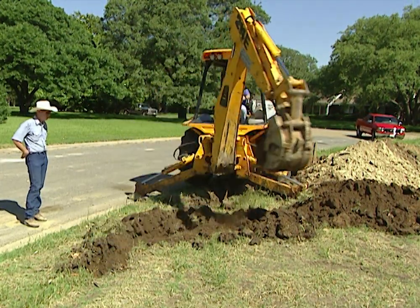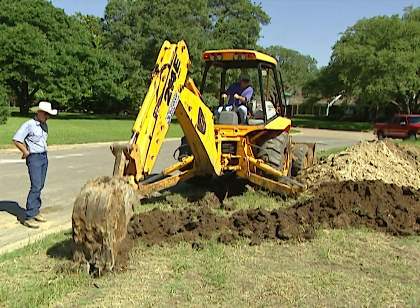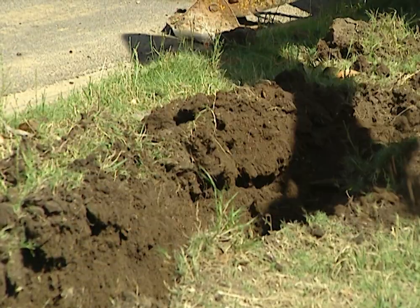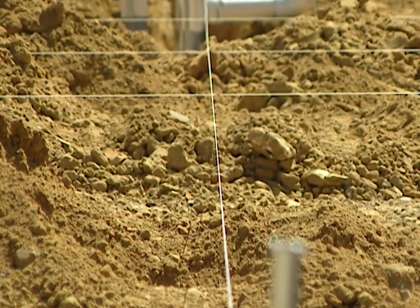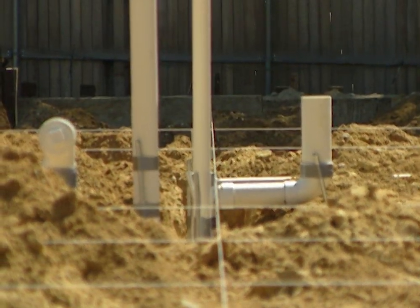At the street, a backhoe digs down to connect with the city sewer line, which is eight to ten feet below the surface in this case. The sewer line is so deep because every house on the street must be able to drain into it running downhill. Once the trenches are in, the plumbers put string lines where the walls will go and use these as guidelines to place the pipes in exactly the right place just inside the walls.